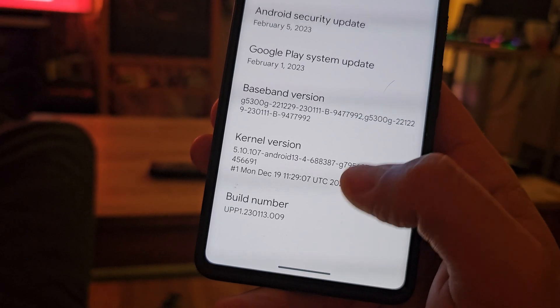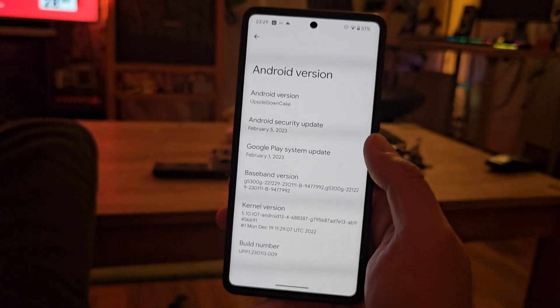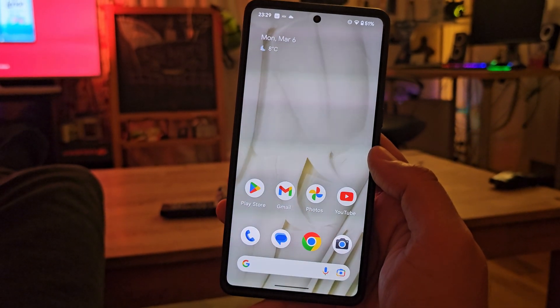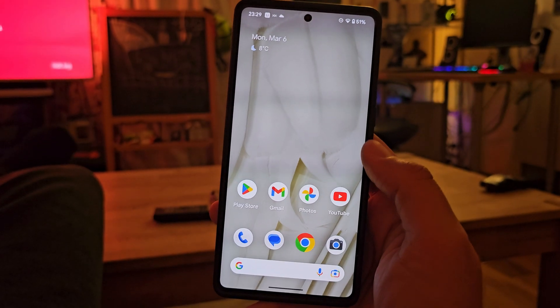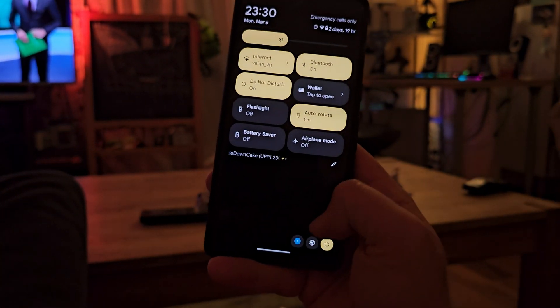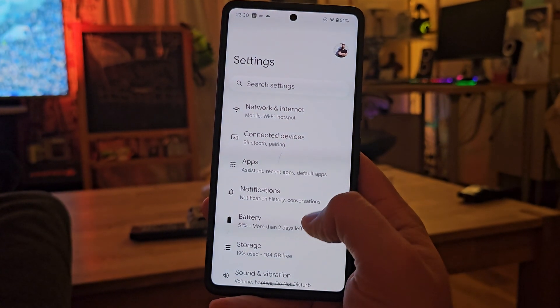You can also see the kernel version and we have an Android security update from the 5th of February. As you can imagine, not really a lot of new things, so I'll try just to cover the visible things — the ones I can see with my eyes. Without any further ado, let me scroll down to the settings and show you the new things I was able to discover.